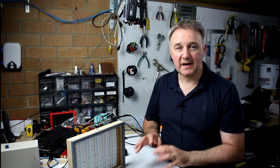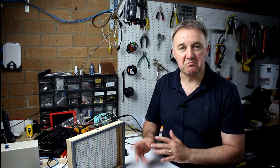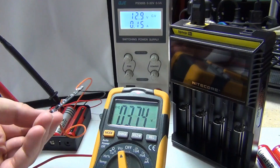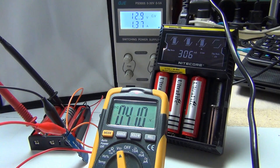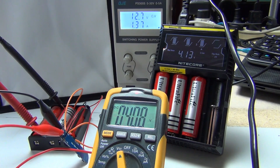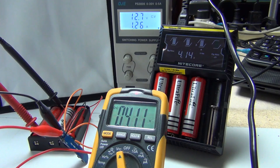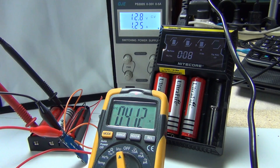First things first, I've taken the six 18650 batteries that I've actually got, mixed them together to make sure there's no bias one way or another, and separated them into two sets of three. I've got three of the 18650s in the Nitecore 18650 battery charger and three sitting in a normal battery holder with the BMS doing the charging.